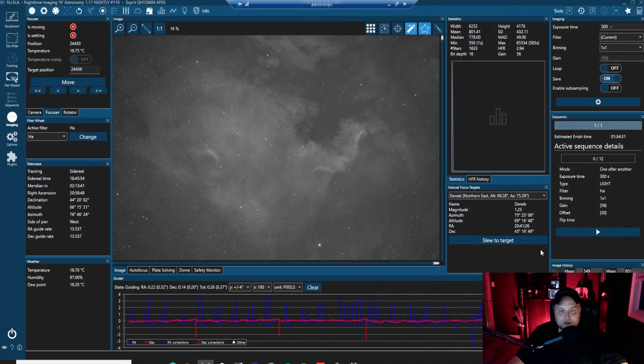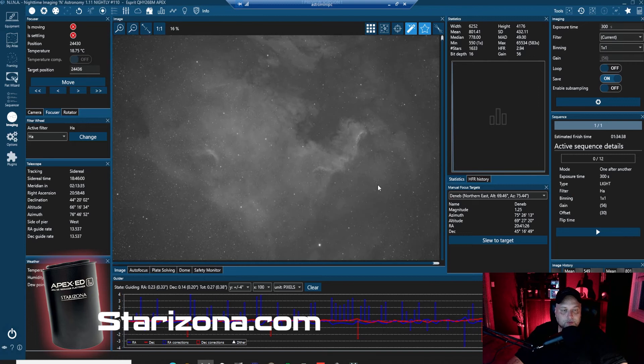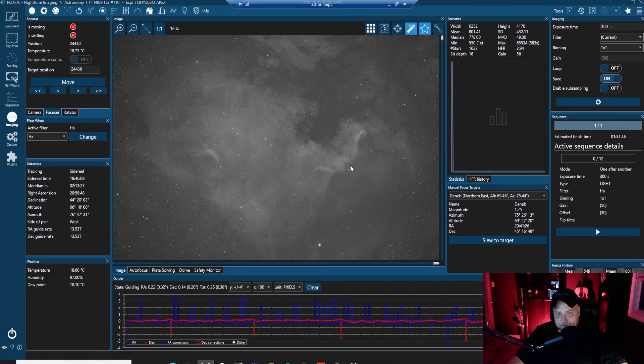I swung over to NGC 7000 and took a five-minute exposure through the Esprit 100 triplet using the Starzona Apex EDL reducer flattener, and it's a fabulous result. We're getting really good data with this — it's looking not too bad at all, actually. This is really fabulous and I'm really happy with it.